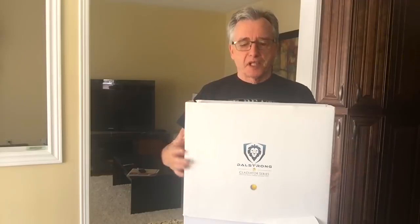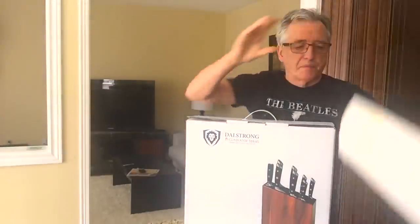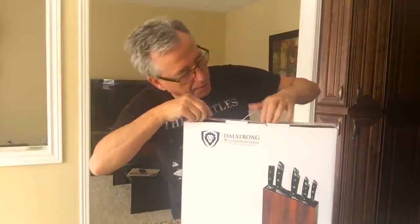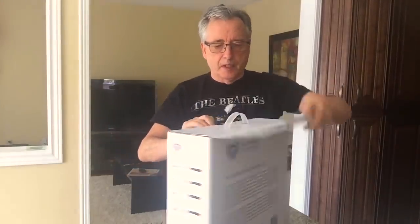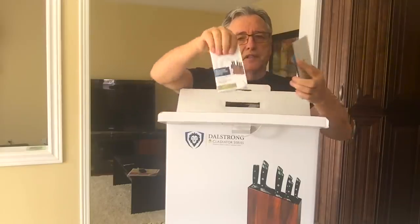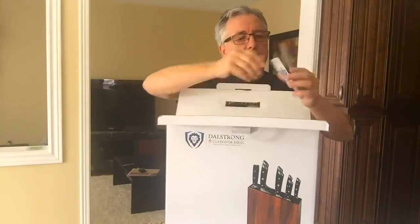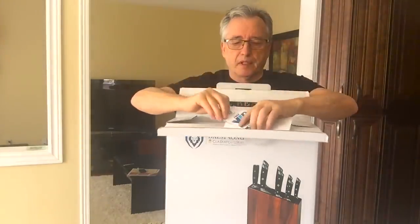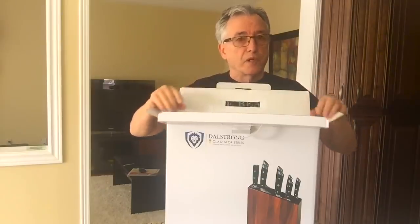So let's have a look at this gift box — as you can see it's the Gladiator series. It comes in this nice presentation box, and in this case it's a wooden block complete with the knives shown here. A nice little carrying case. It's really well packaged and comes with some instructions, a guarantee, and a free VIP membership. If you're not happy, you can contact them — they'll look after you, because quality is job one with them for sure.